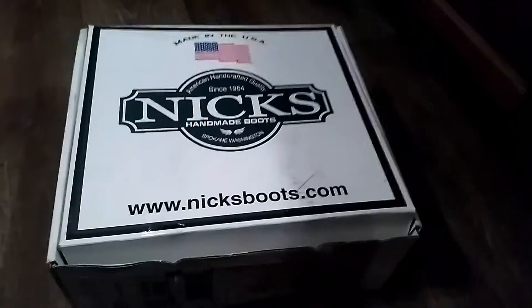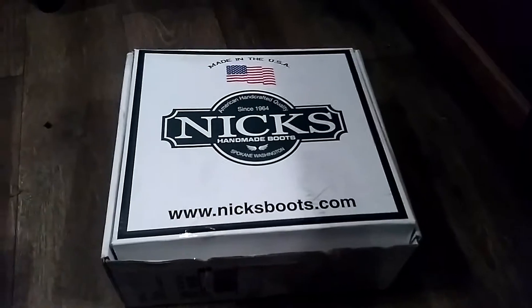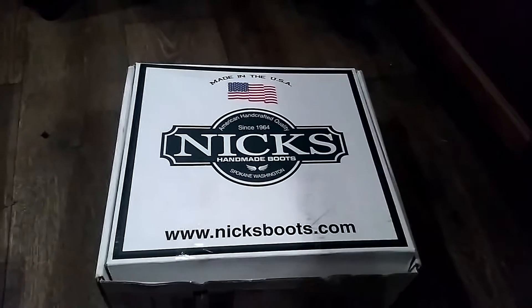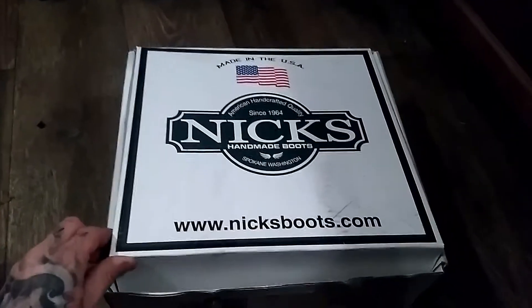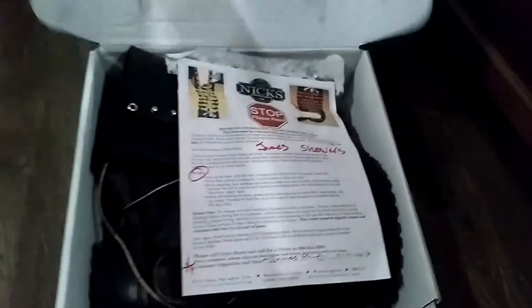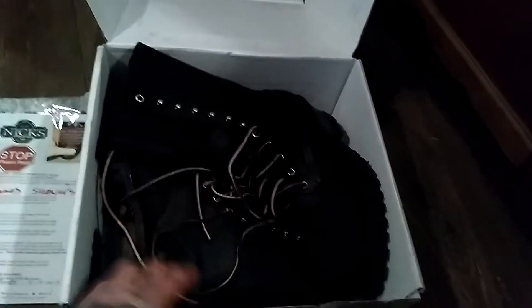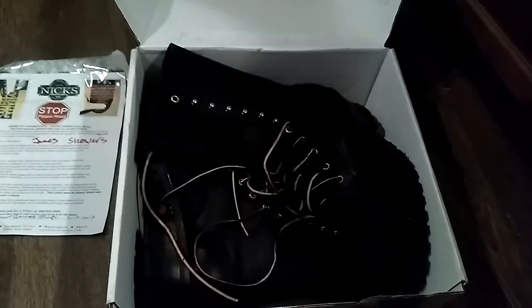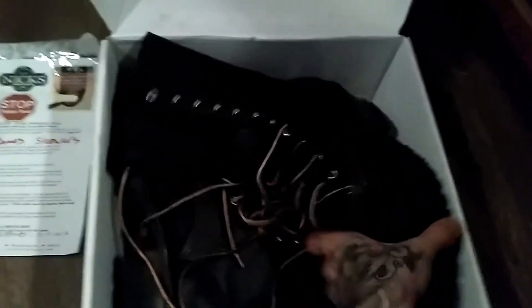Hey YouTubers, you're looking at a Nick's Boots box. This is my try-on pair they sent me — I ordered a pair of the Homesteaders. This is technically an unboxing, but as you can see I've opened it already because I was too excited. We got this little tag here that gives you some instructions on how to lace the boots and what you need to do about putting them on.